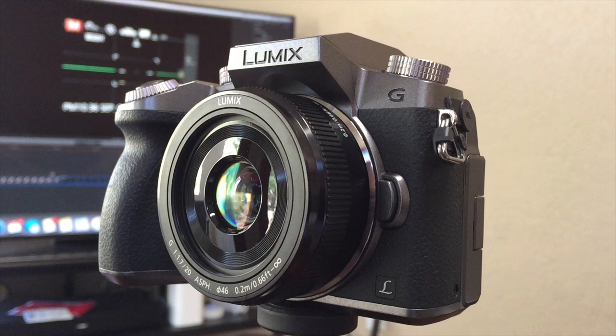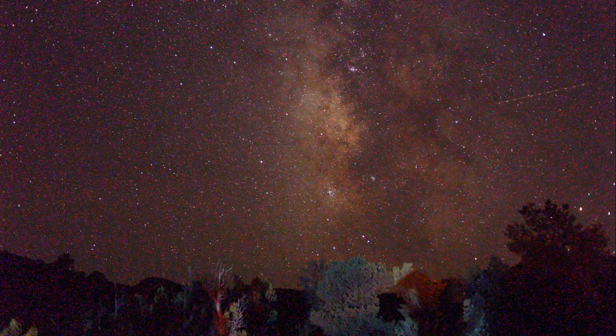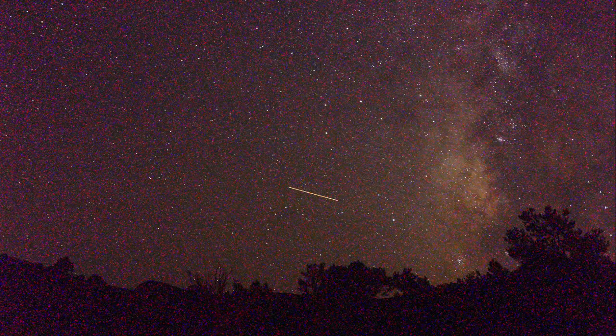I was very happy to learn that with my pancake lens I could actually get the Milky Way with the Panasonic G7, even though it has a Micro Four Thirds sensor. What I'll show you here though is I turned off a setting and it didn't come out the way I expected. I was ecstatic that I could actually see the colors of the Milky Way with a Micro Four Thirds camera. However, I turned off a setting and you can see I have this terrible red noise all over my night lapse.